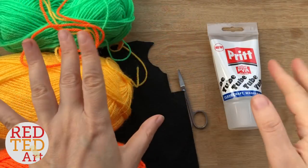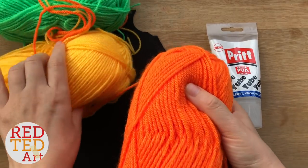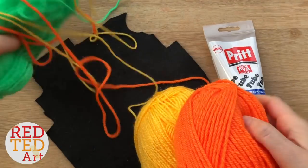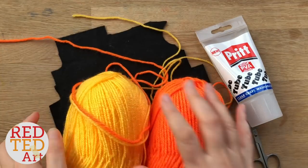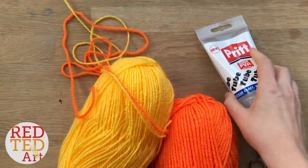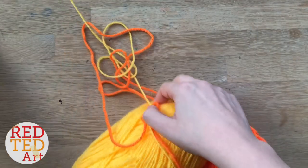To make your cute little Jack O' Lanterns or pumpkins you will need some wool. I've got orange, yellow, and green. The reason I'm using two colors together is it looks really great, and also my wool is quite thin so using two strands makes it thicker. If you've got a thick orange or thick yellow that's great as well. I've also used a little bit of felt, PVA glue, and scissors to trim and cut.